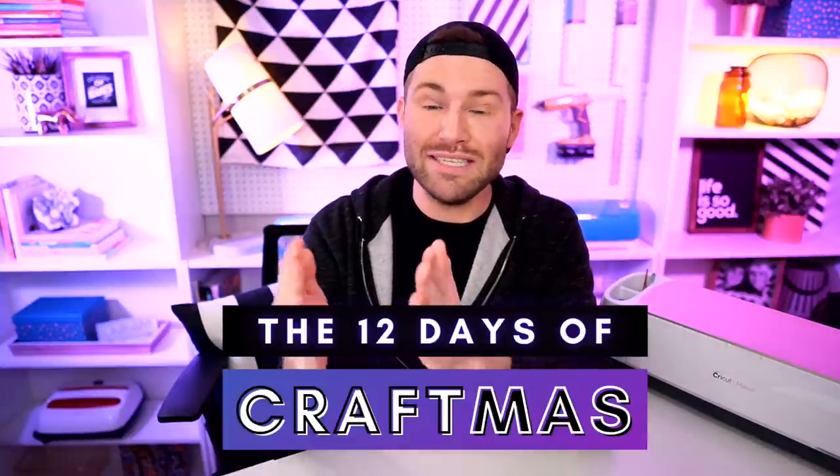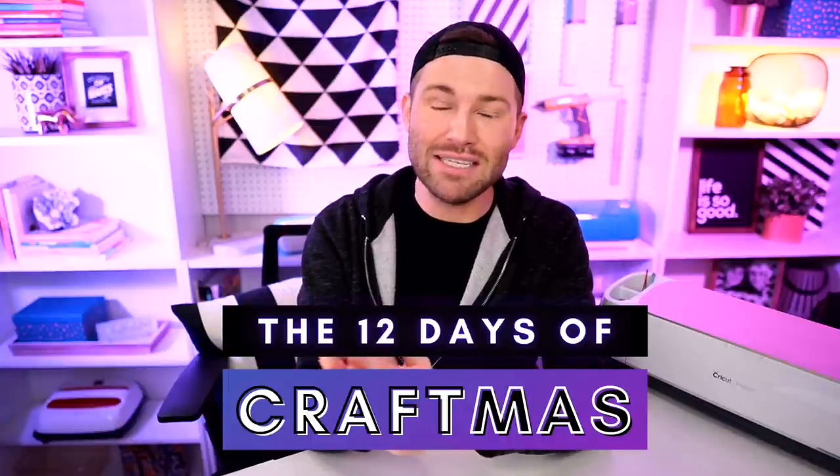Today is December 1st and we are kicking off our 12 days of Craftmas. This is a 12-part video series where you're going to get 12 holiday or Christmas-themed Cricut projects, but you're also getting 12 chances to win a humongous Cricut prize package. I am giving away a Cricut Maker and a Cricut Joy, so whoever wins can gift one to someone else and spread the love, because we all know that 2020 needs all the love it can get.